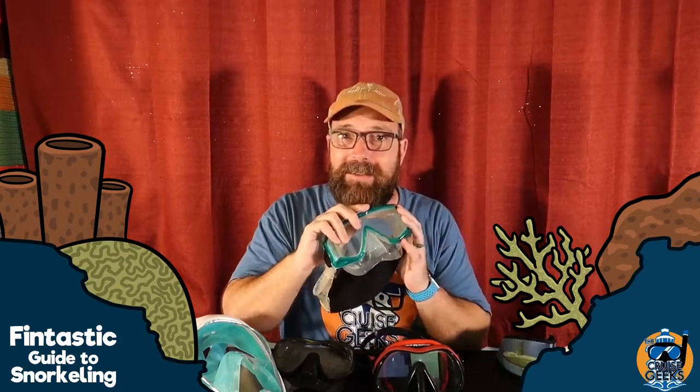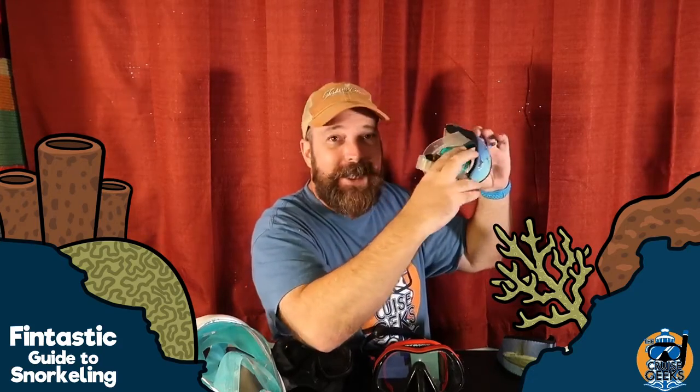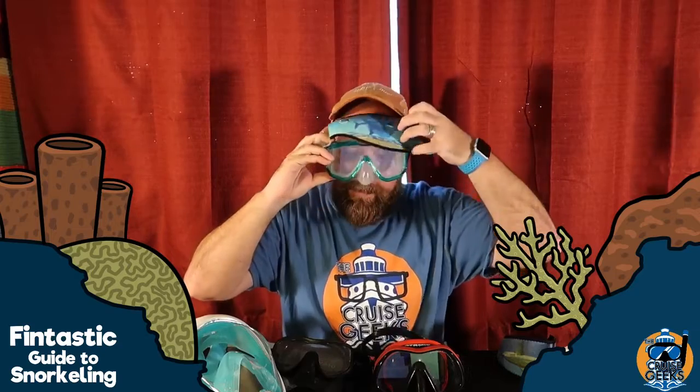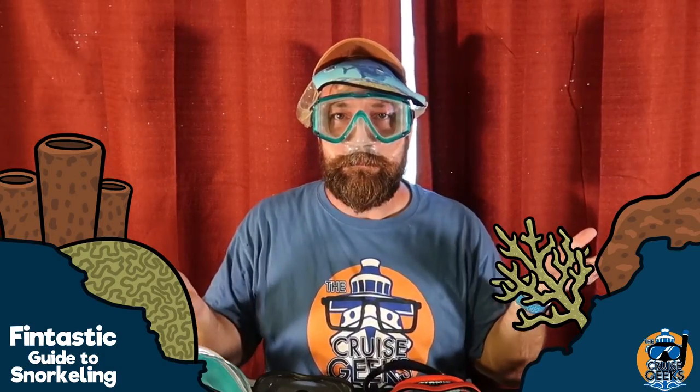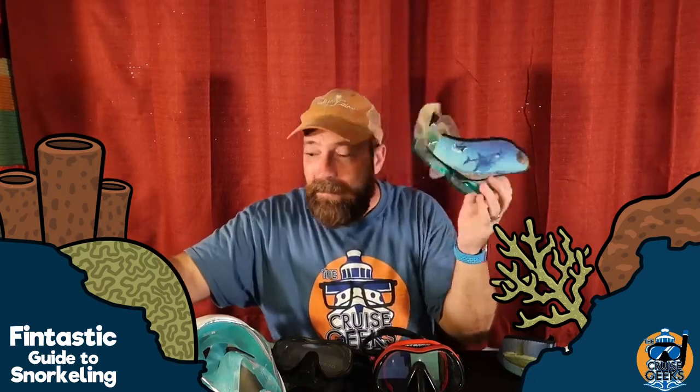How do you know it fits? You go to the dive shop, you find a mask that you like. Take your glasses off if you wear glasses. Put the mask up to your face and inhale — with the strap off. While you're inhaling, the mask should not fall off. If I don't inhale, it falls off. But if I put it up to my face and inhale — this mask is a good fit for me. That's how you tell if a mask fits.